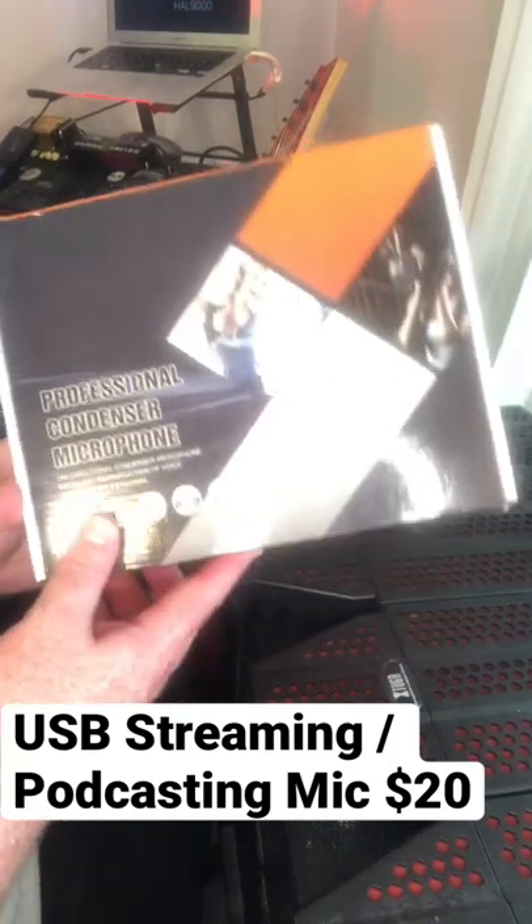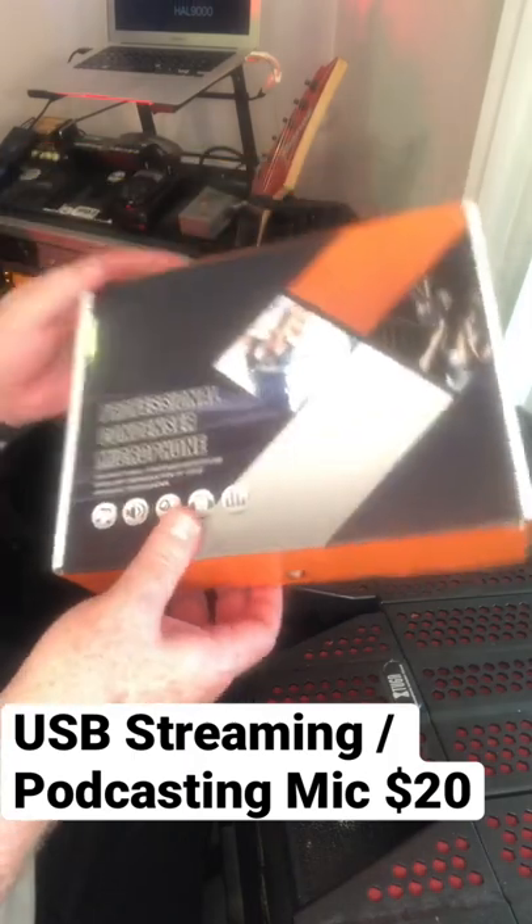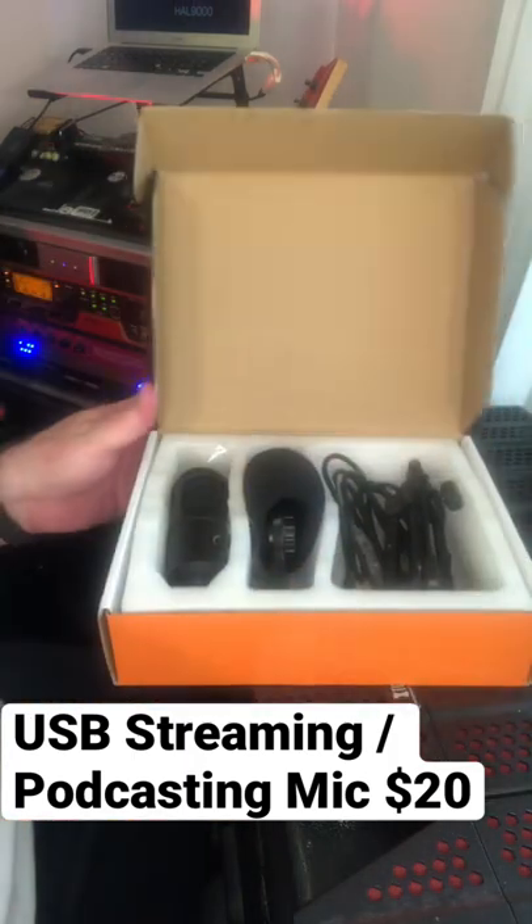So you want to get into streaming? You need a nice mic! The Konpikoyu USB condenser is there for you. This is my 60 second unboxing. These are under 20 bucks.